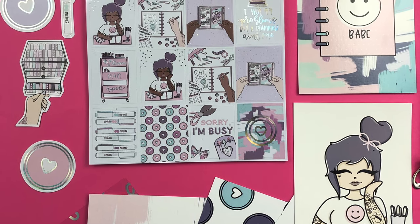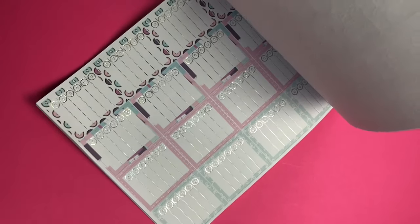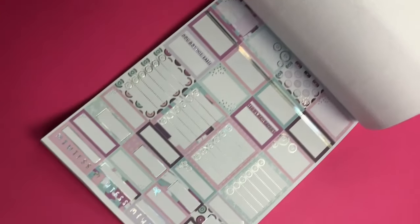Let's head into a full flip through of the sticker book. If you love planning there's a little something for everyone and I'm really really excited to start planning in my planner.